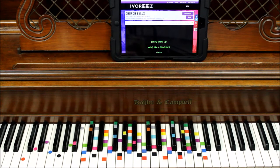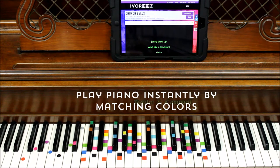Today we are singing and playing Church Bells. This is Carrie Underwood. We're using Ivories, the fastest way to play in 60 seconds just by matching colors.